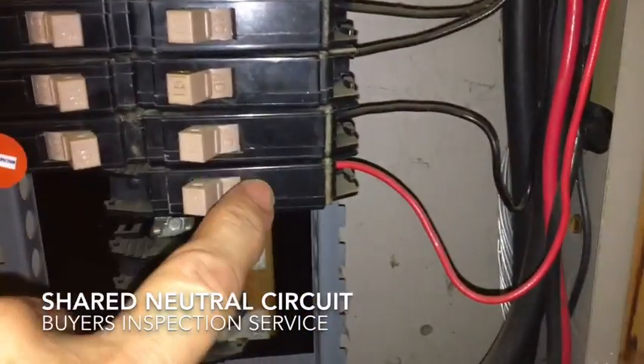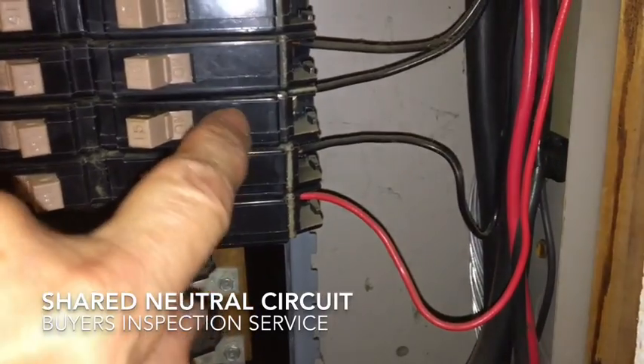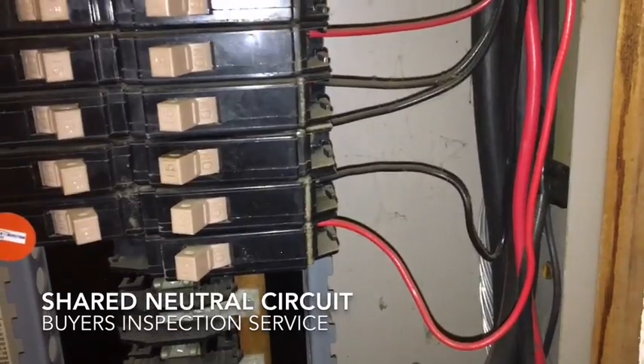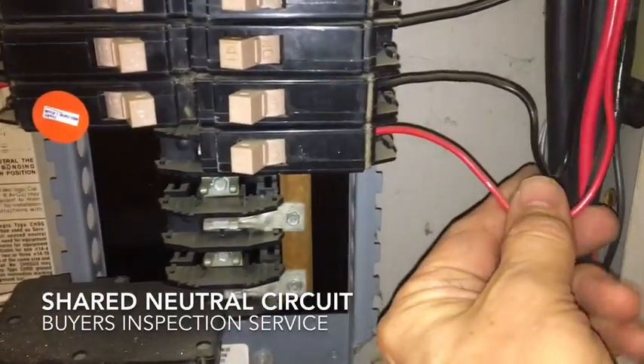Because it's sharing a neutral, these two breakers must be on different phases. Each breaker — every other breaker is feeding from the left side, and then the opposite ones from the right side. So when that happens and you have this shared neutral, there must be a common trip on this.